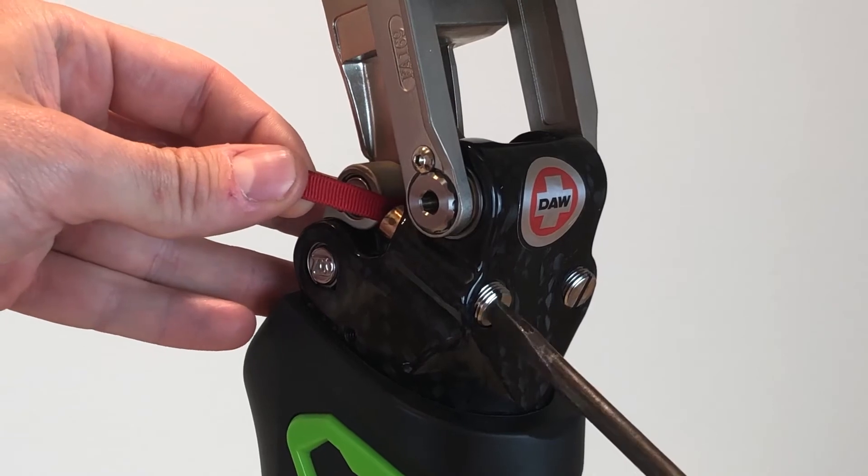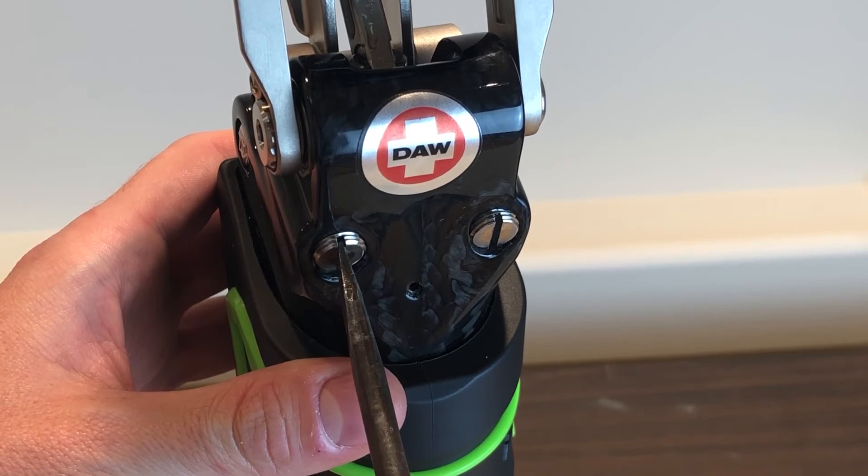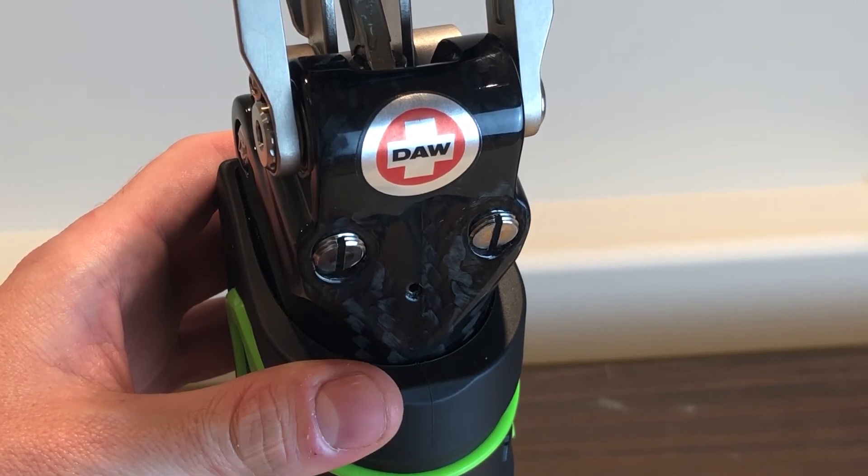Make sure the screws have been adjusted equally by verifying each screw slit faces in the same direction and the same number of threads are showing.